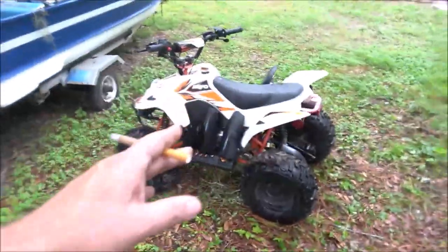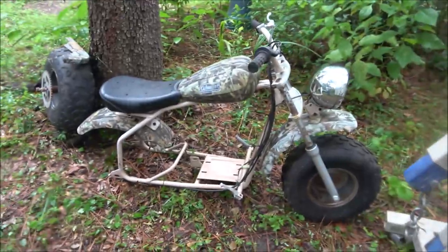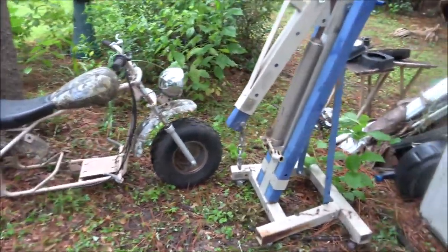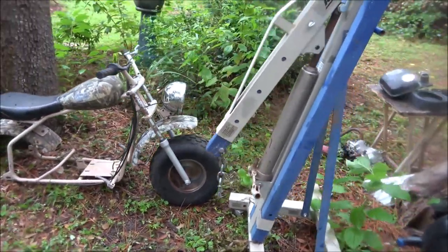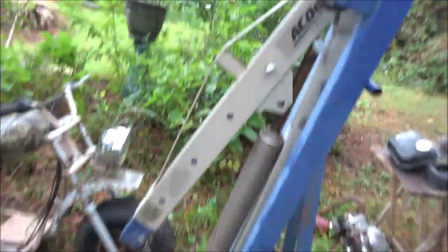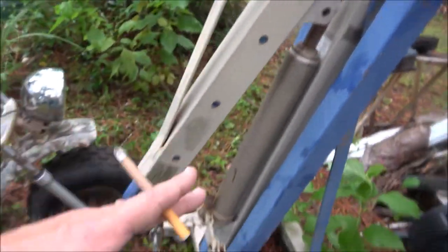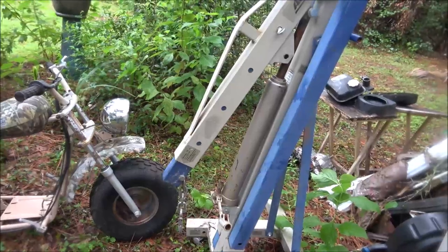We got those and we were supposed to go yesterday to get these two items, but I was cutting up a tree and got real tired, so I called him. He said, yeah sure, come by tomorrow. So we went and got these two items. This is an AC Dolko, which right now, brand new, this exact one is running about $360.